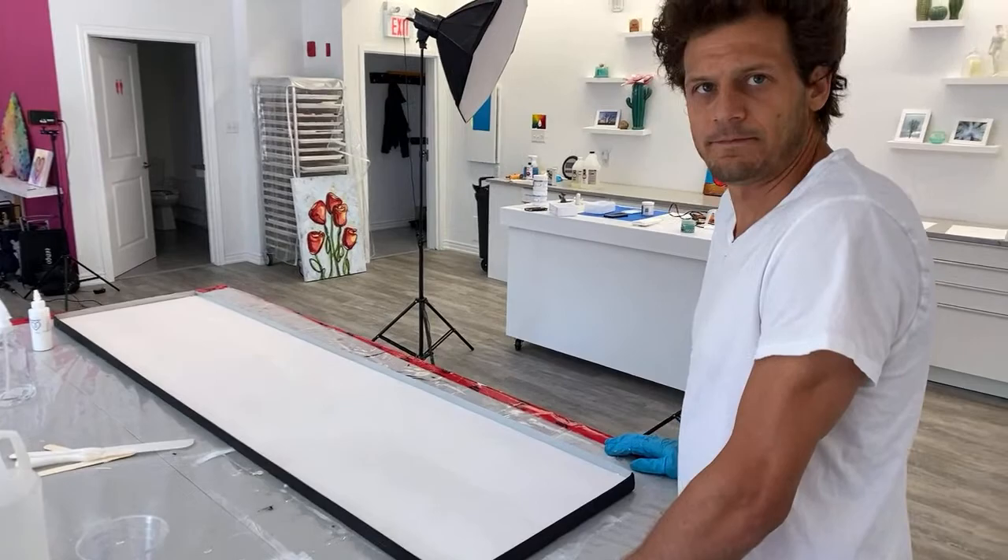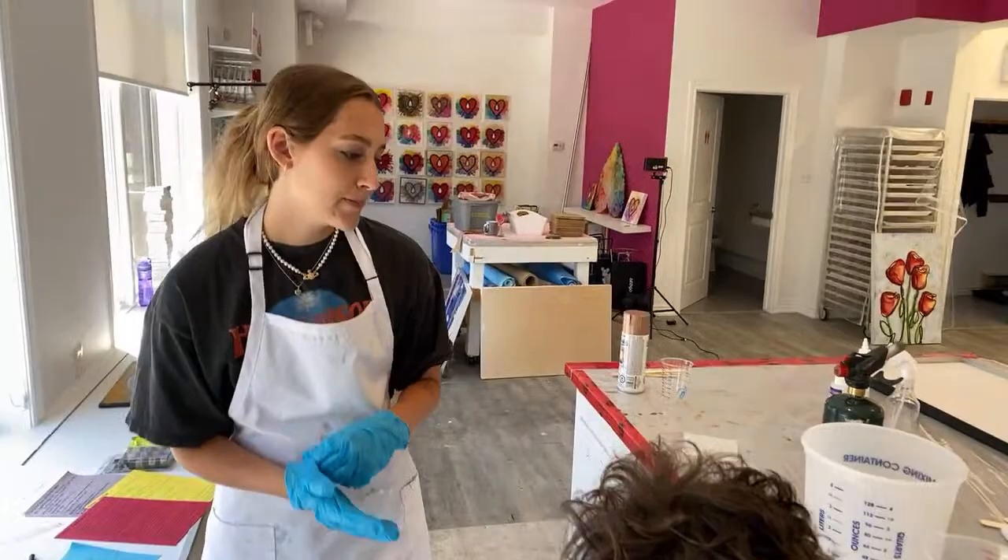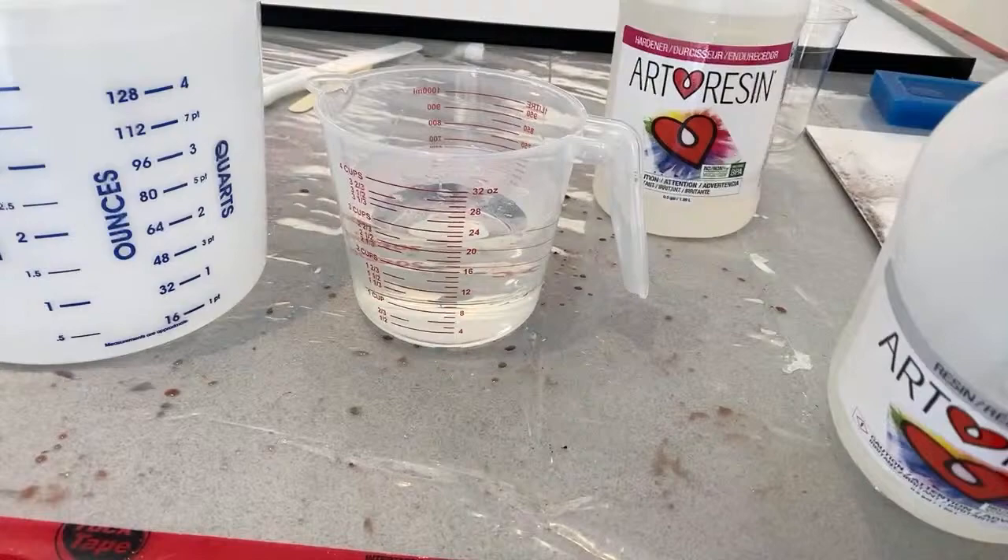Hannah, do you want to start mixing up our resin? We're going to measure 24 of resin. Can you match it by volume or weight, Hannah? Volume. So Hannah's mixing up the resin. We did some math — this board is about six feet by one and a half feet, which is nine square feet.